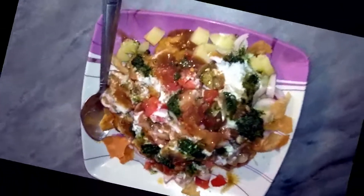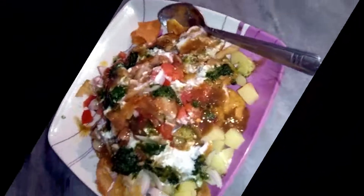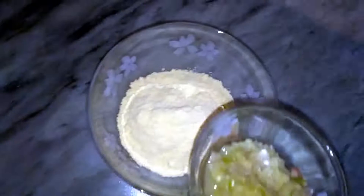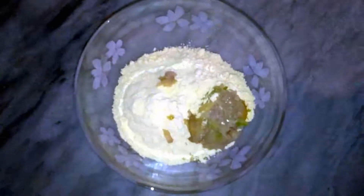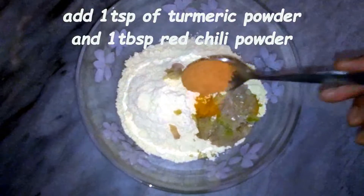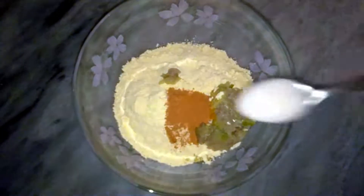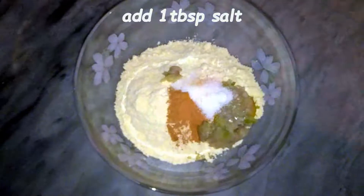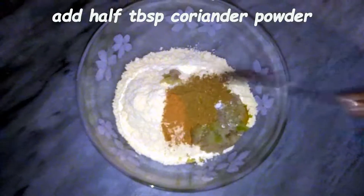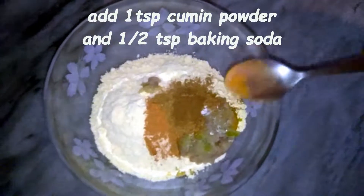First of all, we need 1 cup of onion. We need 2 cloves of garlic. We will grind it well. We will mix it in the basin. We add healthy powder, red chili powder 1 tablespoon, salt 1 tablespoon, cream powder 1 tablespoon, and we add zero powder 1 teaspoon.